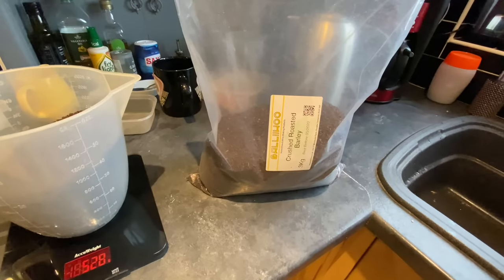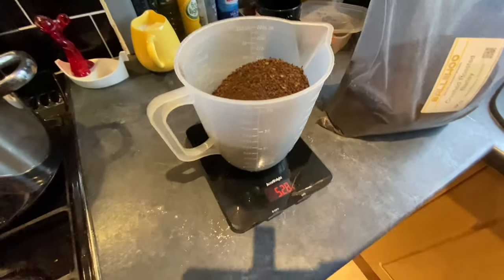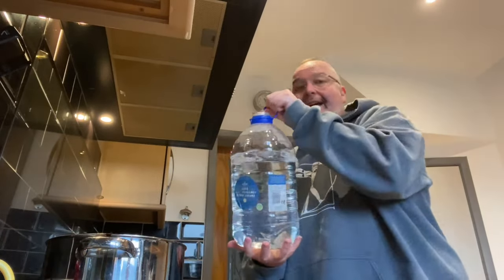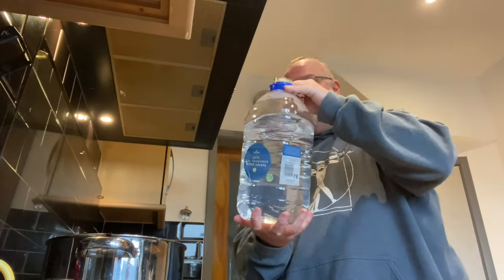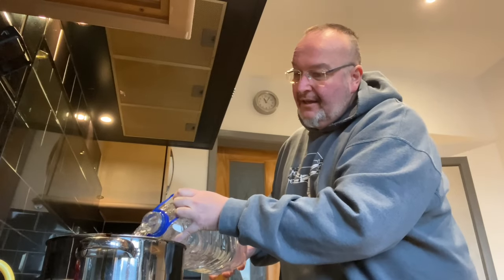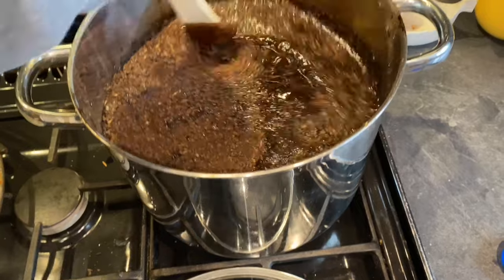I'm using Ballyhoo crushed roasted barley — I've got just over 500 grams. I've got the barley in the pan and I'm going to add all of this spring water. This is about four litres of spring water going in. I'm just going to give that a little stir around.